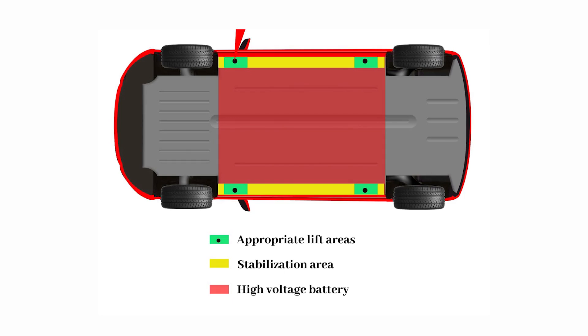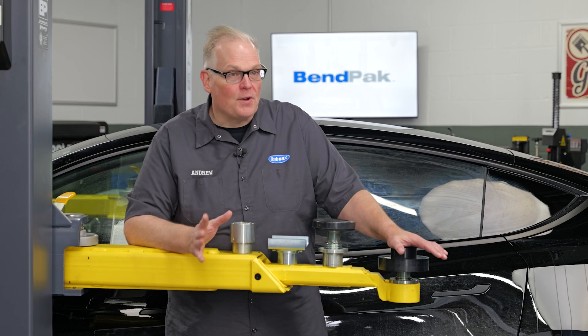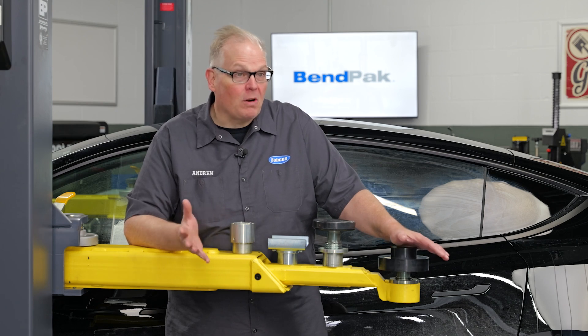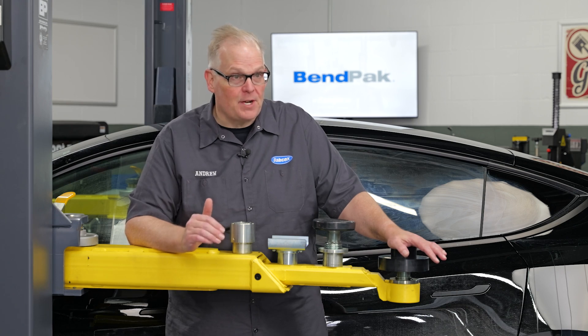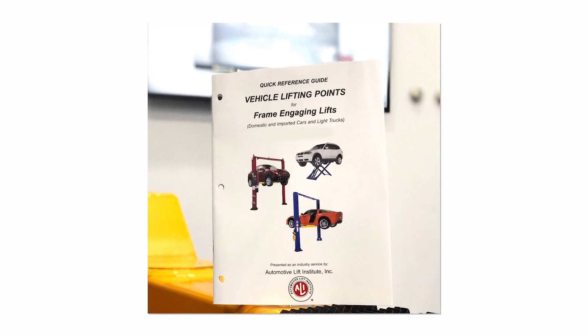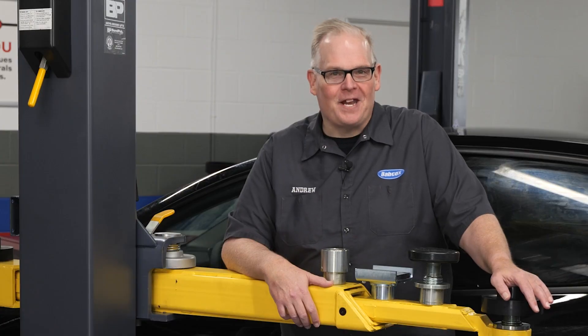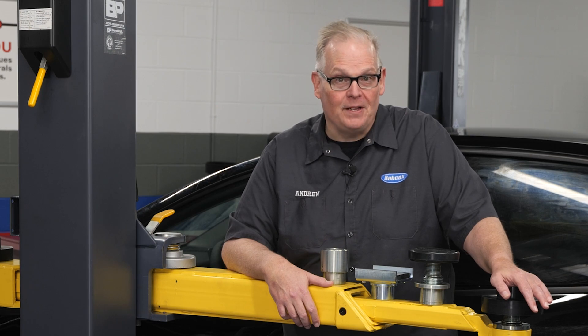The first step is to always look for the proper lifting points, also known as jacking points or pickup points. These are established by the engineers at the vehicle OEMs and can be found in the vehicle service information, or by consulting the Automotive Lift Institute's quick reference guide to lifting points. If you purchase an ALI certified lift, a copy of the lifting points guide should have come with the lift.